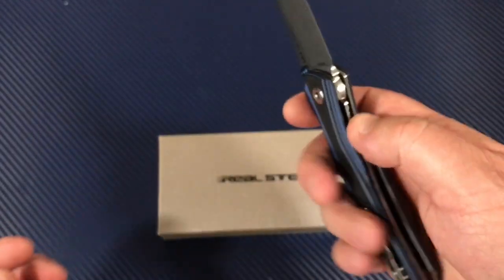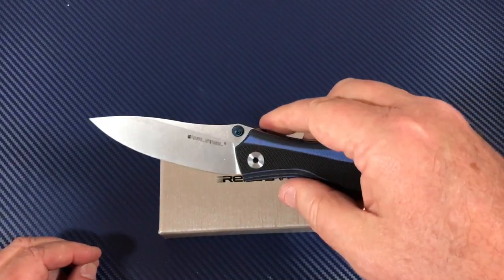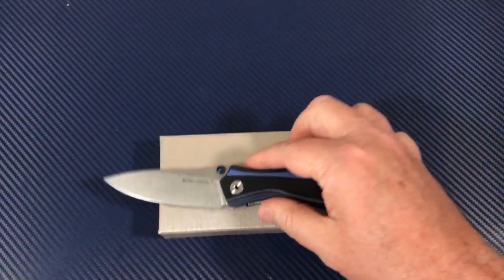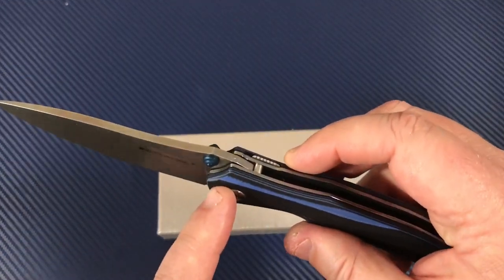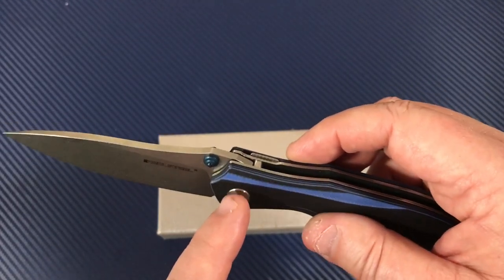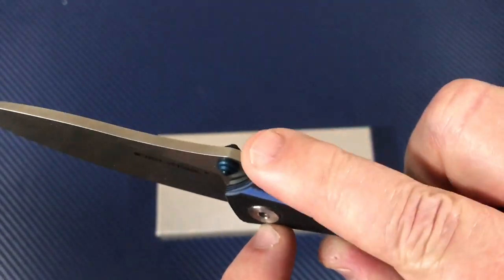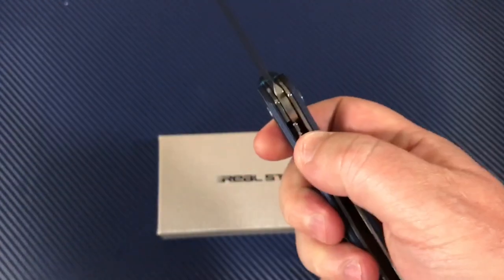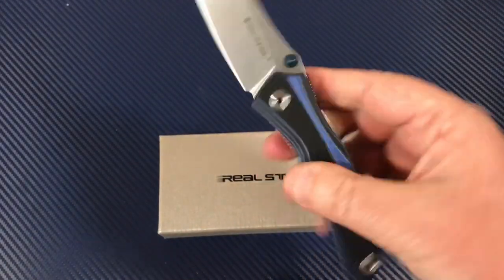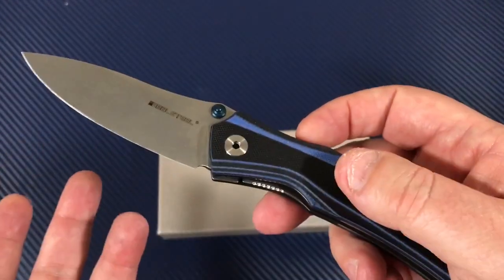Look at that — wow, that is so smooth. This knife is so smooth. It's a great flicker. These bearings they use — I'm not sure if these are needle bearings or not, they use them a lot in Real Steel knives. When you open it up, slide this forward — see that? That keeps you from being able to disengage the liner lock, so you don't have to worry about it closing on you. It's really stealthy and I really like it as a safety feature.